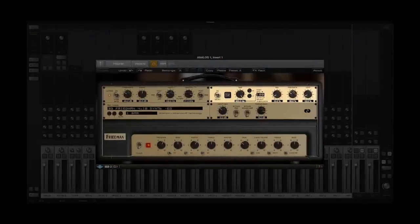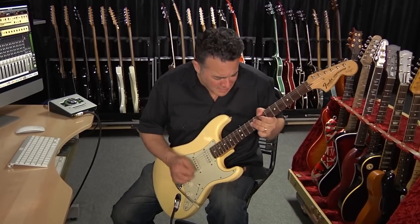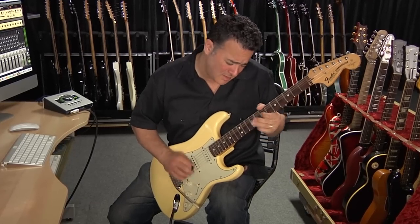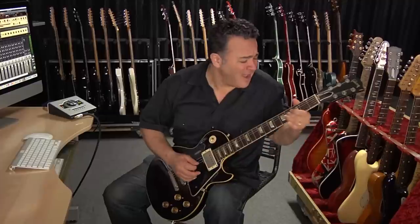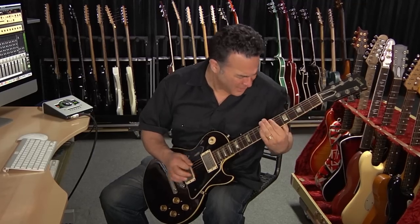Moving over to the dirty channel, you really get a chance to hear how incredibly well the component level modeling responds to the touch. I've also added the Vintage Delay in the effects rack, as well as some RealVerb Pro. And for this one, I'm using pretty much the same settings to dial in some classic Les Paul tones.